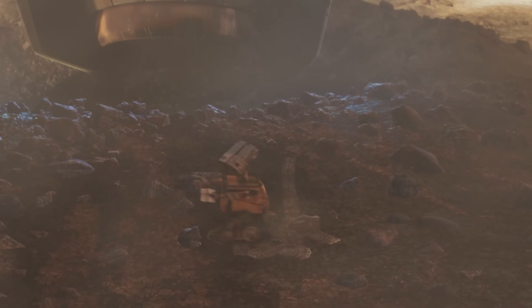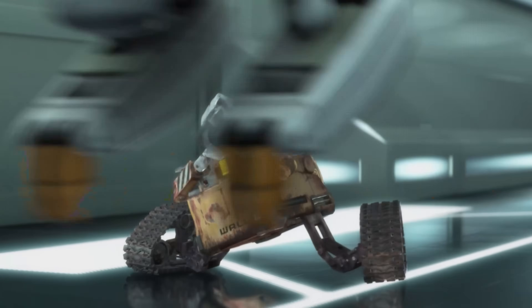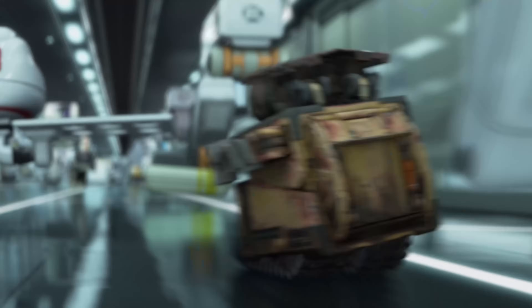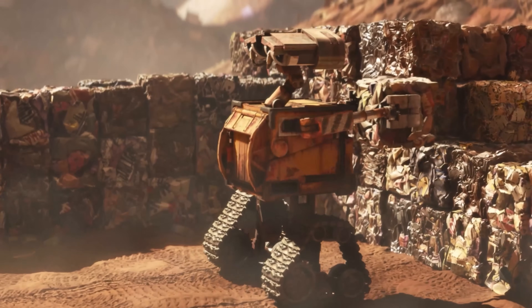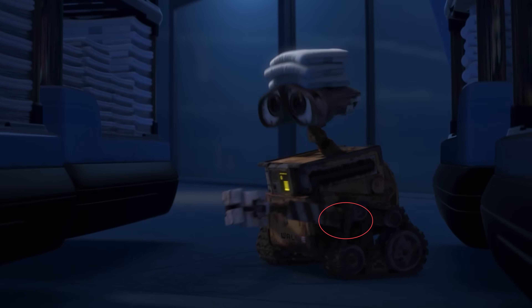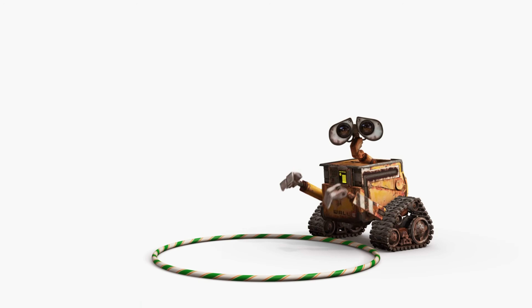Not only is he smaller than I initially thought, he's also surprisingly complicated. A defining characteristic of Wall-E is him collapsing into a box when he's afraid — what I'm going to call turtle mode. When he goes into turtle mode, he pulls his head, arms, and tracks, and everything collapses into his original box shape. Not only can his tracks change shape, but they're mounted on telescoping rods. His arms also telescope in and out, can pivot up and down, and can slide along a U-shaped rail. His arms have a lot of degrees of freedom.